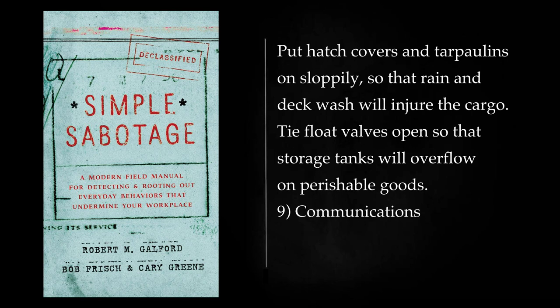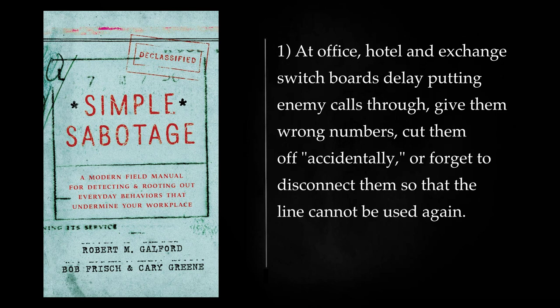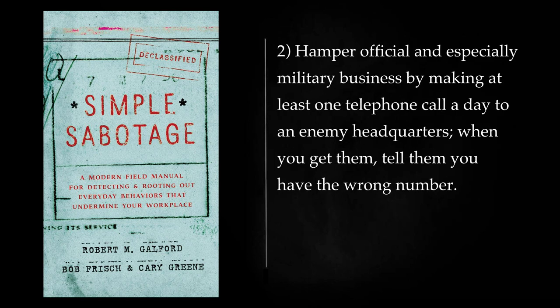Communications — Telephone: At office, hotel and exchange switchboards, delay putting enemy calls through, give them wrong numbers, cut them off accidentally, or forget to disconnect them so that the line cannot be used again. Hamper official and especially military business by making at least one telephone call a day to an enemy headquarters — when you get them, tell them you have the wrong number. Call military or police offices and make anonymous false reports of fires, air raids, bombs.